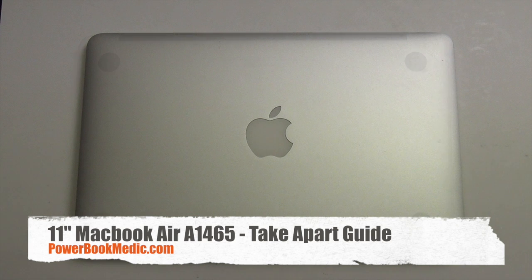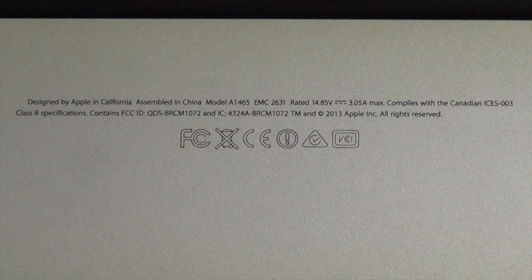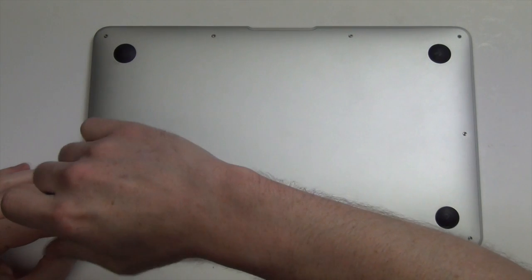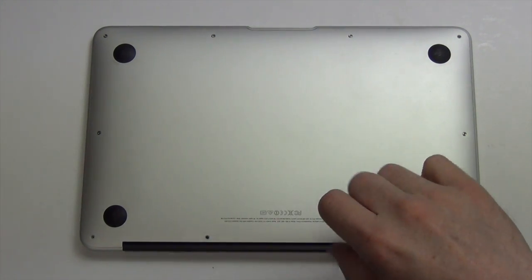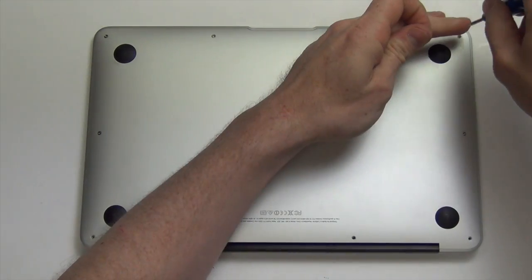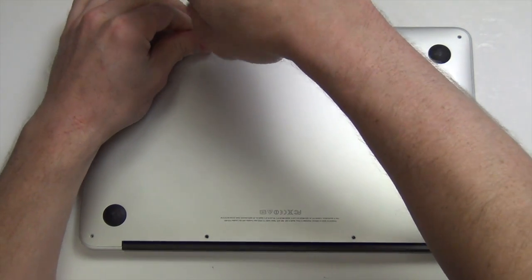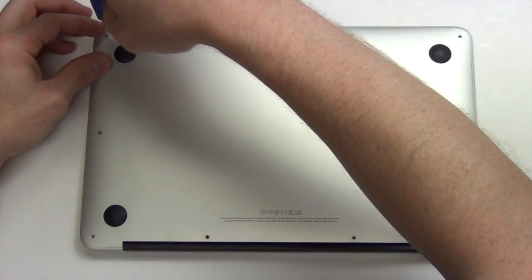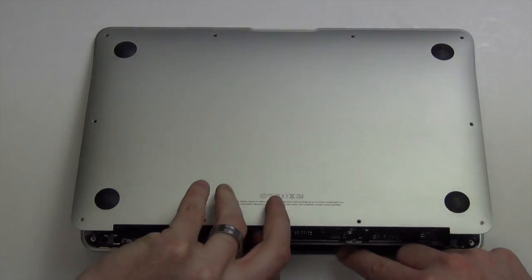Welcome to the 11-inch MacBook Air Take-A-Part Guide. To open the MacBook Air, you will need to remove the 10 pentalobe screws from the bottom pan, and then firmly lift up on the bottom pan to remove it.